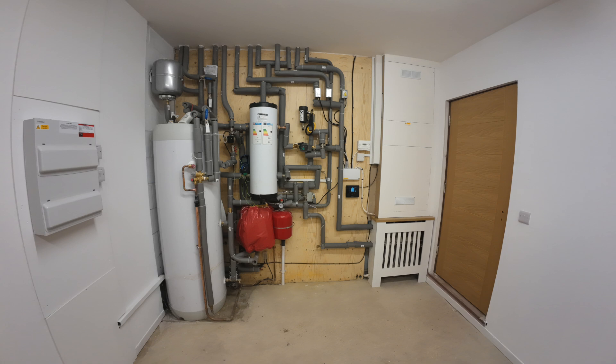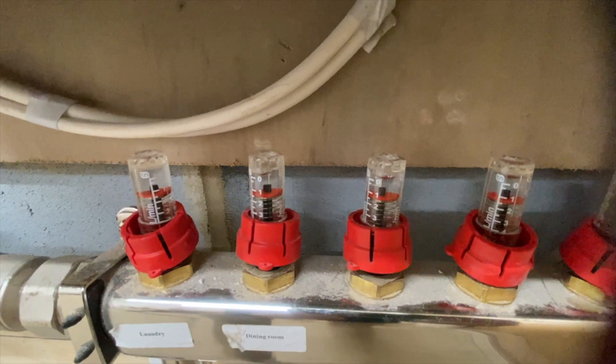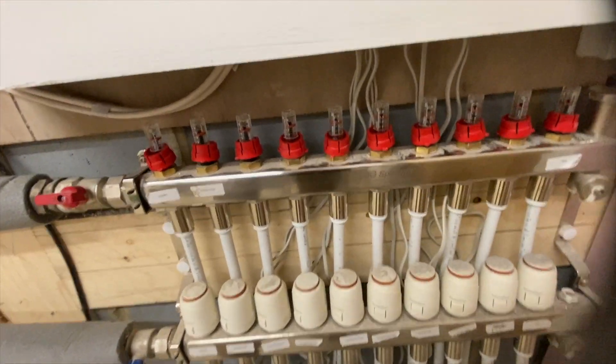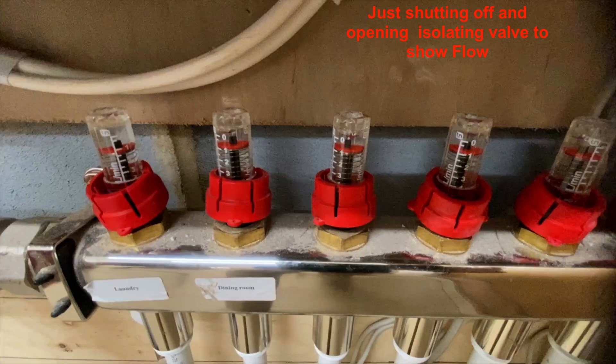In these pictures you can see the alterations have been completed. Initially I was a little bit concerned that by removing the underfloor heating pump there might not be enough flow through the underfloor heating circuits. But as you can see from this clip there's a good flow through all ten circuits.